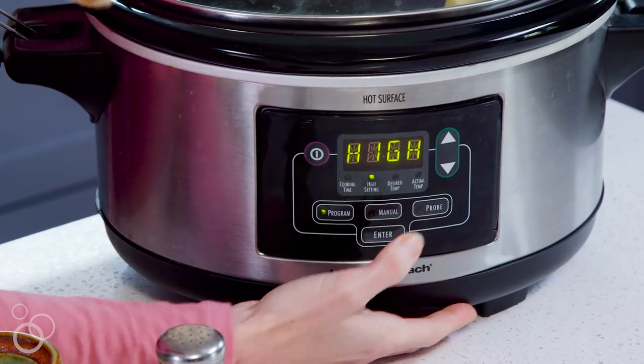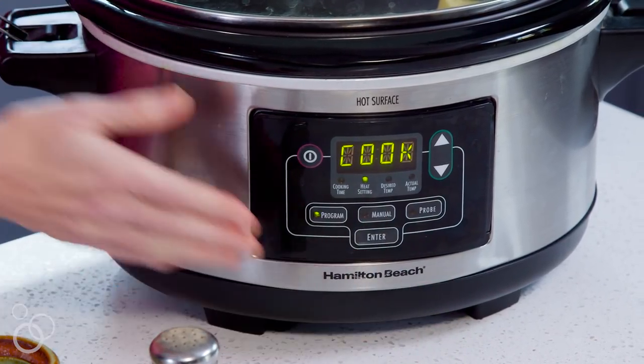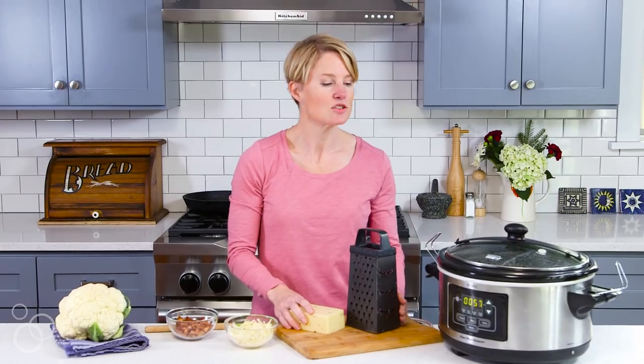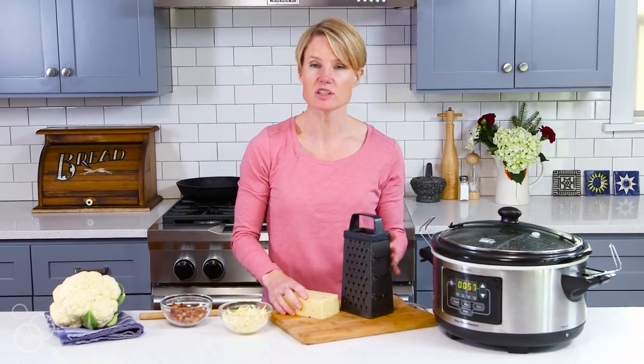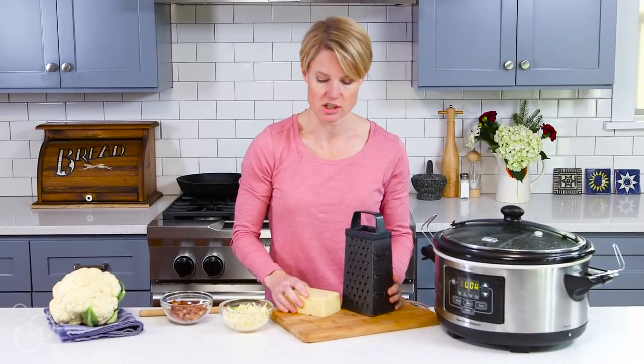So you just cover it up, start your machine for about three hours on low, and let it cook. Now our cauliflower has cooked for three hours on low, and we're just going to add plenty of pepper jack cheese.